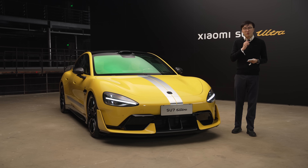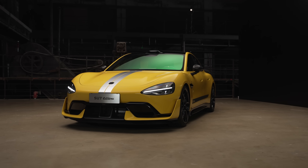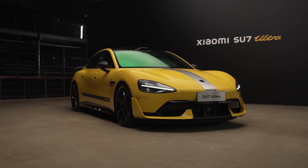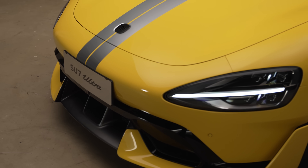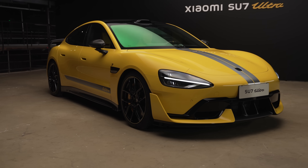Hello and welcome to The Telescope. Every week we bring you a fresh insight from the biggest car market in the world. Today we are in Beijing to show you this Xiaomi SU7 Ultra — a 1,500 horsepower tri-motor performance monster.